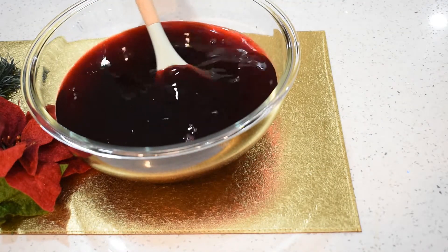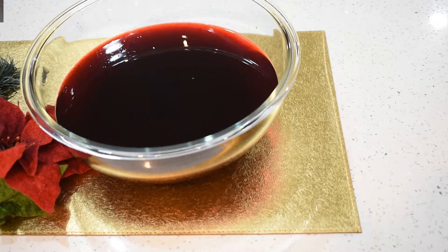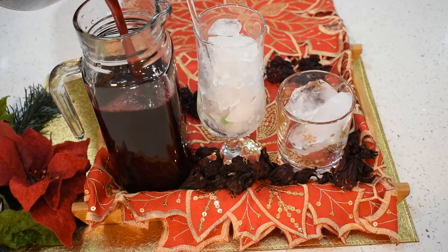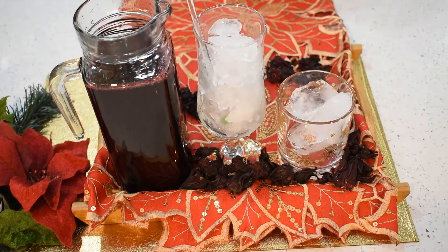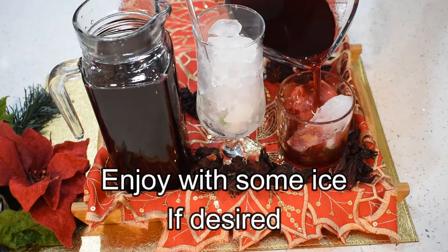And this is how I made my spiced sorrel drink. You can reduce the amount of sugar used to your liking. Also, you can use a healthier choice of sweetener like honey or stevia.